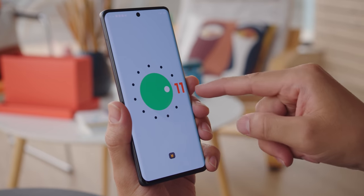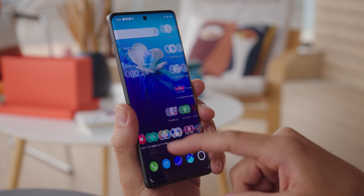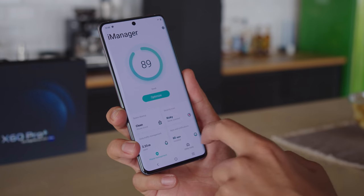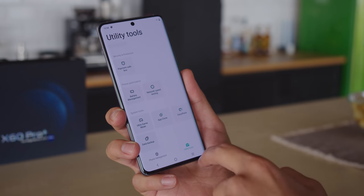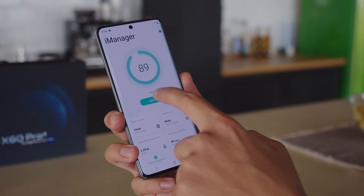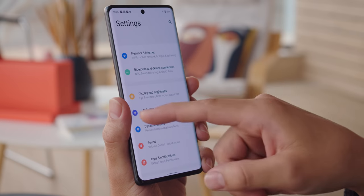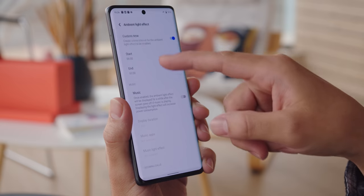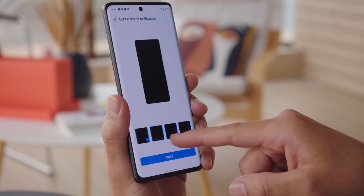The X60 Pro sports Android 11 with Funtouch 11.1 on top. While the Funtouch OS on the Vivo V20 was a little more stock, this one is the opposite. You'll find the basics, like a recorder, an AI editor for easier video editing, and iManager, which summarizes your phone's performance. There's plenty to customize too. You can change the font, themes, and there's a lot more always-on display styles. This includes an ambient light effect, which lights up the edges of the display for notifications and calls, replacing the need for a notification LED.